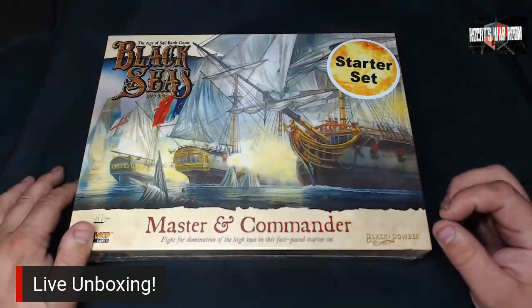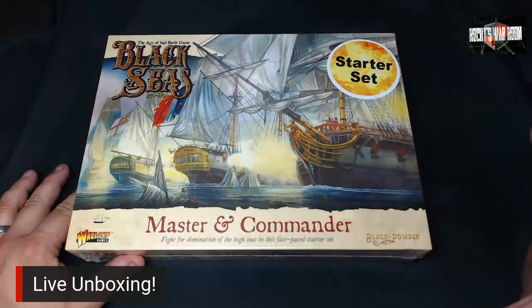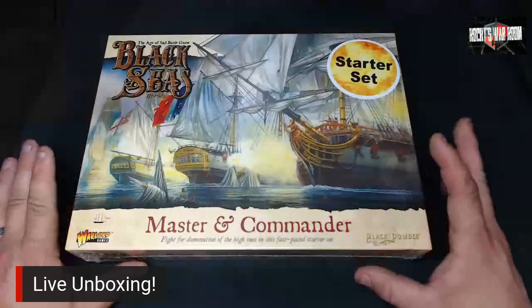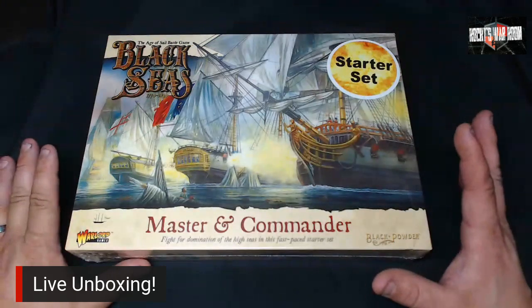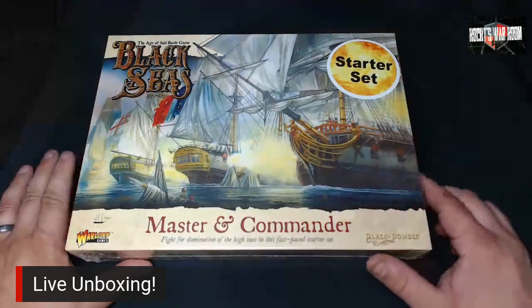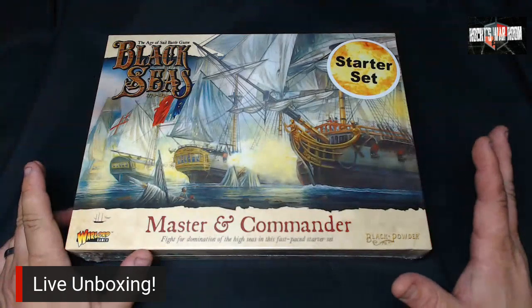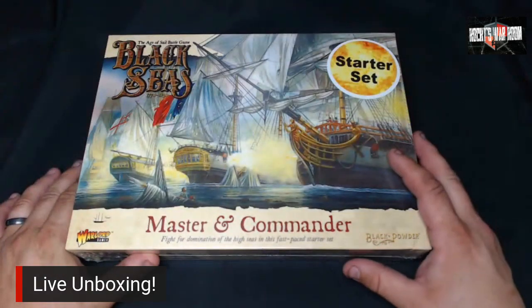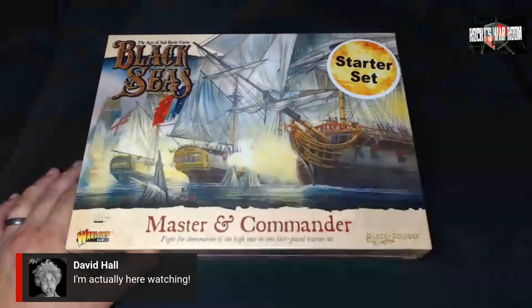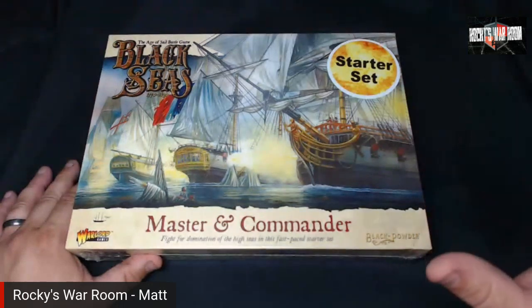Welcome to Hockey's War Room. Tonight with Nache, we're getting a first look at the new Black Seas Master and Commander starter set from Warlord Games. It's a Black Powder era Age of Sail battle game covering 1770 to 1830. We are now multi-streaming from YouTube and Facebook to reach everyone.